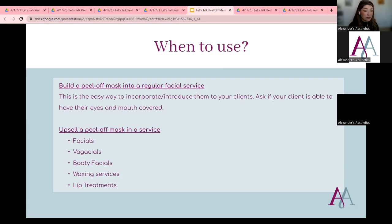Before doing these masks, make sure your client can have their eyes and mouth covered. We don't always have to cover the eyes or mouth — we can leave both open — but just ask about claustrophobia. Our anxieties change day to day so I try to make sure. I've found that as clients get more comfortable with you and the mask, they're more willing to be fully covered. Once you place something over their mouth and eyes, they really get that calming, quiet space.